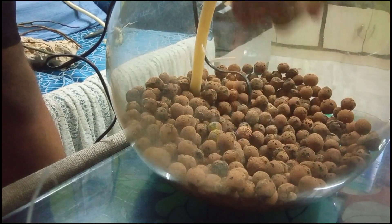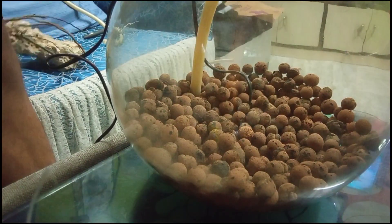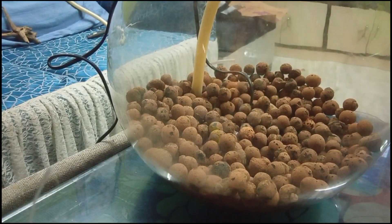Leca can be used in hydroponic farming. You can use it to grow plants and it works great for this kind of miniature scape setup. The bowl is looking great overall.